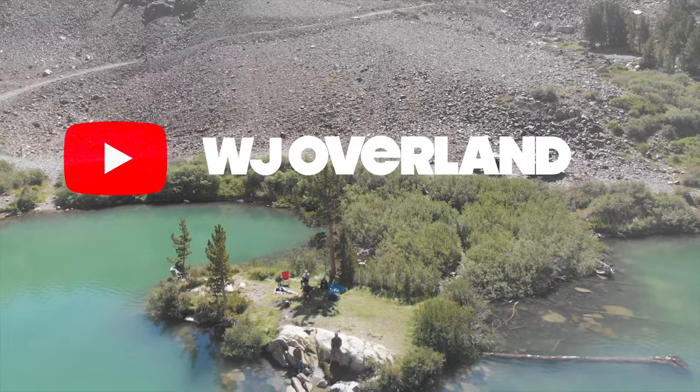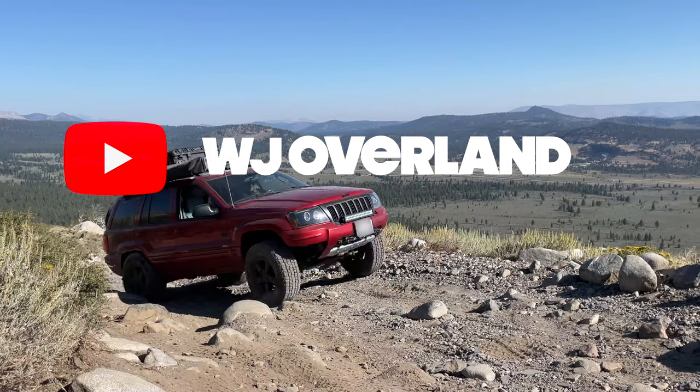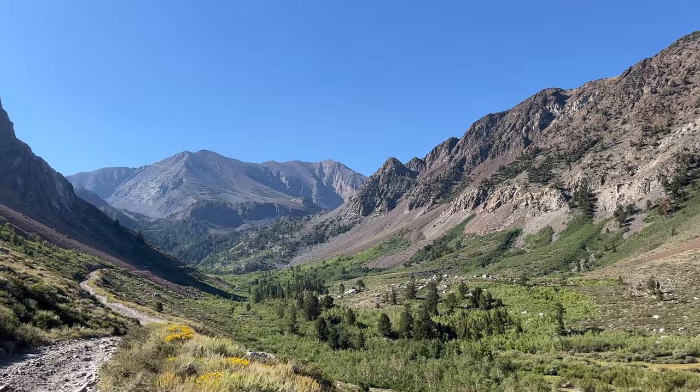On this trip, it was the summer of 2022 and we headed up to Mammoth, California to test out the WJ on the Laurel Lakes Loop.